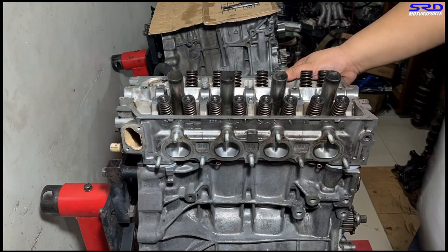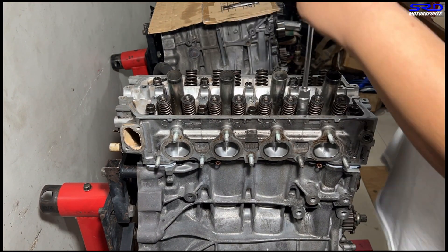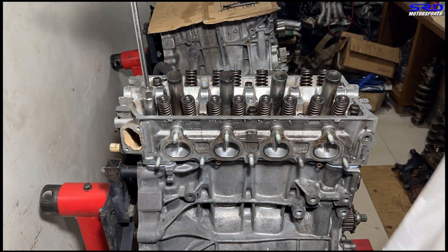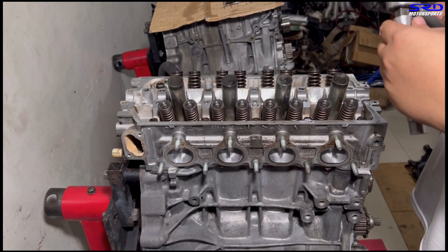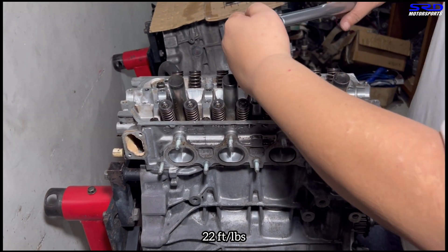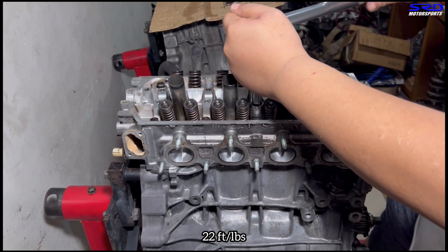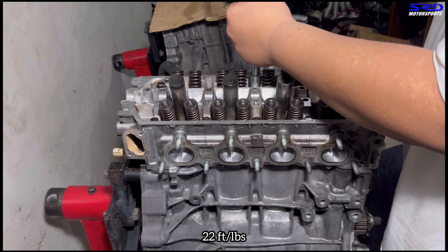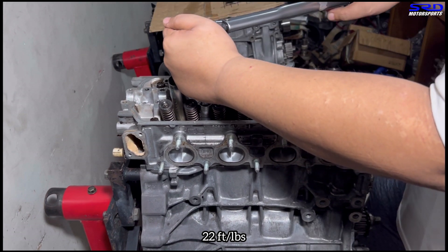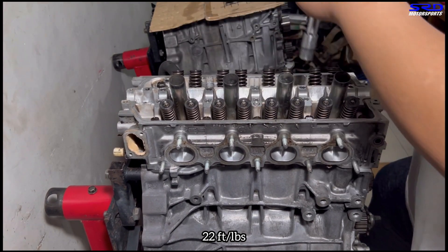We drop the head, put the head studs hand tight — remember we installed these earlier with ARP fastener lube so the threads on the block are well lubricated. Now let's go with the first step which is 22 foot-pounds torque. We're not going to time-lapse this because it won't take that long. You can hear the fan — that's the buzzing sound — it gets warm here in a tropical country and the humidity is really high.